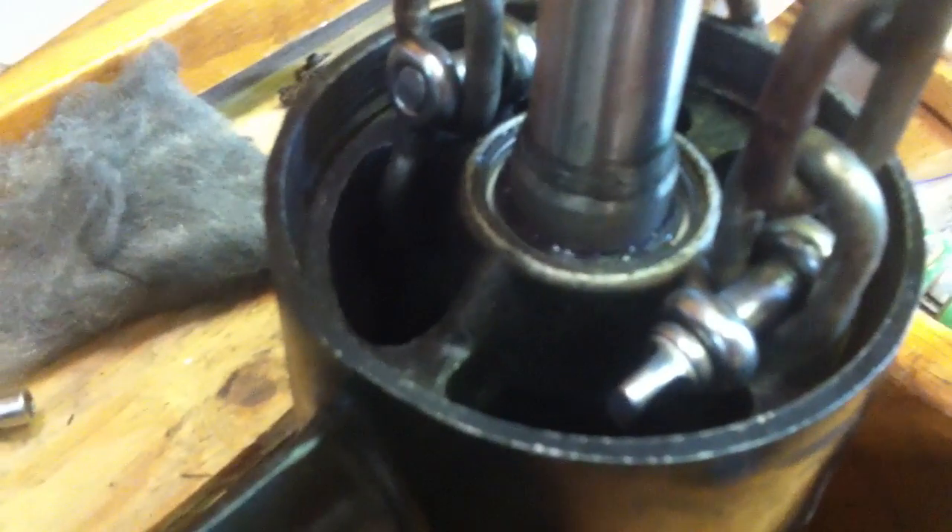Yeah, this worked well. There's no corrosion on this lower unit at all — it just pulled straight out. I didn't even have to put any pressure on it. I just wrenched on it and it came right out.